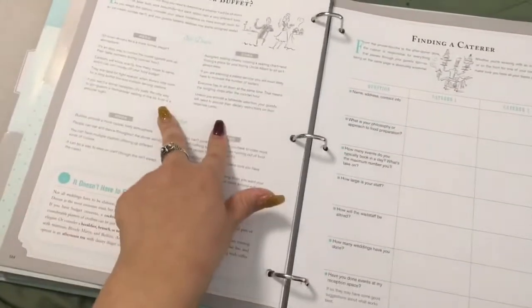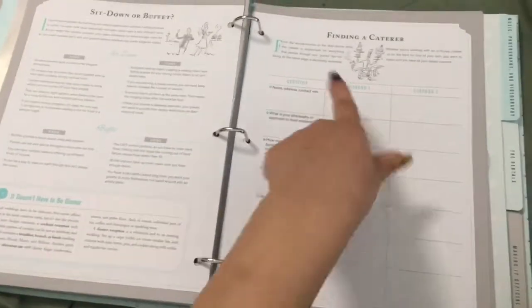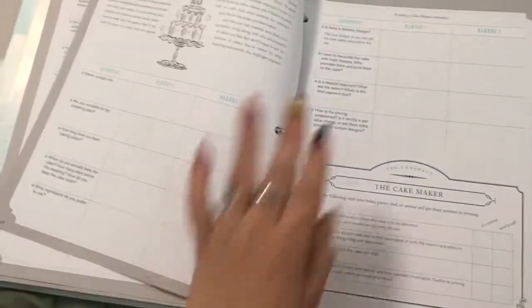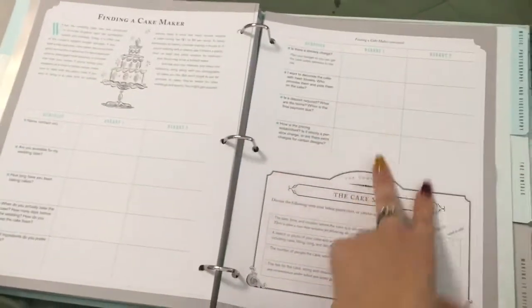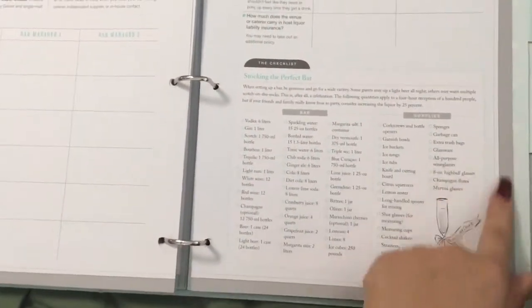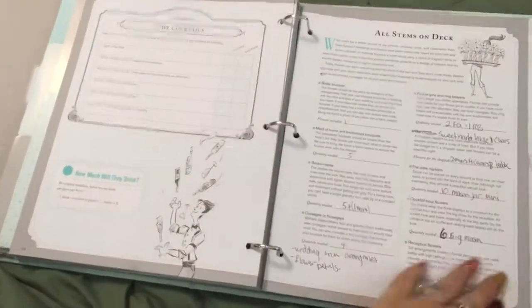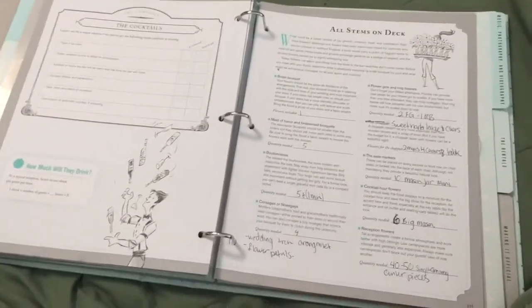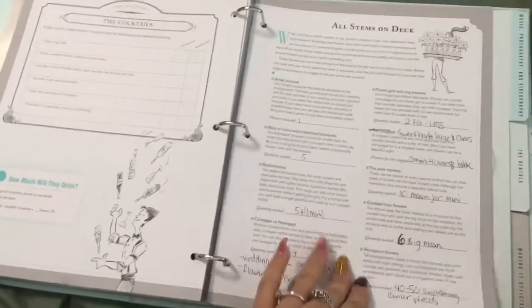The menus and flowers tab covers pros and cons of a sit-down dinner versus a buffet, questions to ask your caterer with two spots to write answers, cake information with questions for two cake makers and a checklist. There's also a 'stocking the perfect bar' section showing everything you need for your bar and all the supplies. The flowers section lists all the flowers you'll need — though I noticed a few things like flower petals for the floor that weren't included, so read carefully and add anything missing.